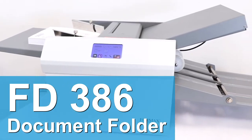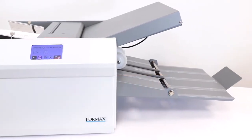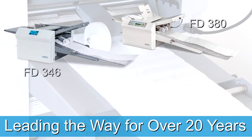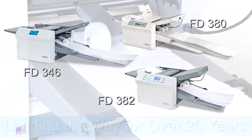Formax presents the next-generation FD386 touchscreen automatic document folder. For the past 20 years, Formax has been providing quality, innovative folders built to last and made in the USA. The new FD386 is no exception.